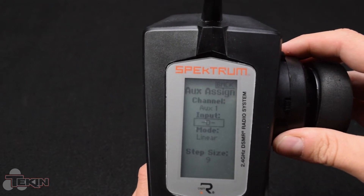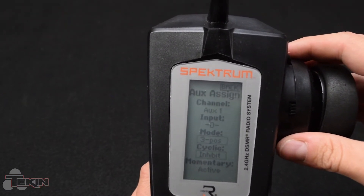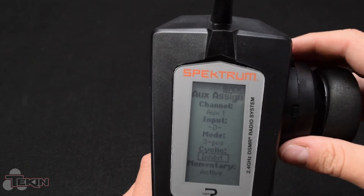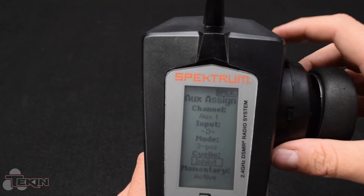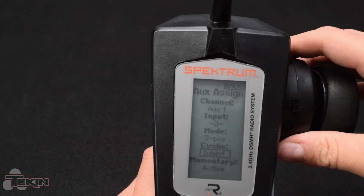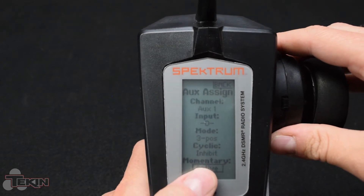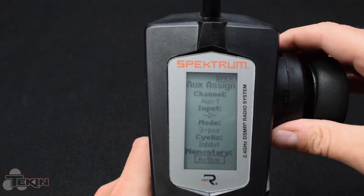So we've set it to D. It is already set to three position. We don't want cyclic because that will mean every time you click up it's going to go around in a circle and end up going back to down, back to neutral, up, down, neutral, up — so we don't want that. Momentary is already active, so this is already set up and ready to go.